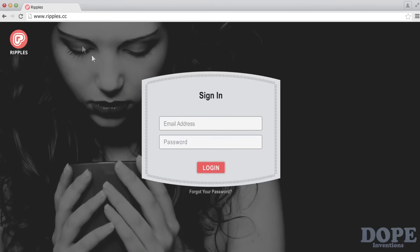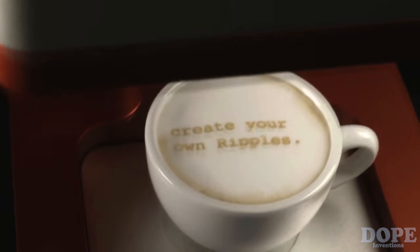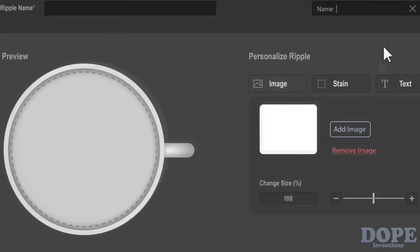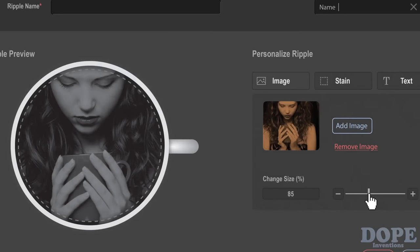Through the Ripples website, you can customize the themes and even create your own Ripples. Since you know your customers best, creating your own Ripples is a great way to give them a personal experience and gain their loyalty.